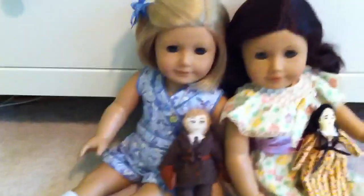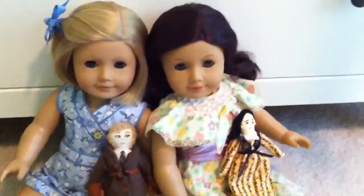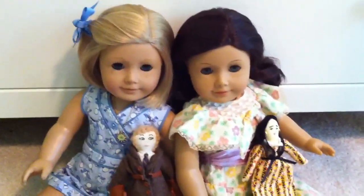Anyway, I hope you enjoyed this video. Just talking about Dolls for Dolls — it was kind of out of the blue, I know. Thank you so much for watching!